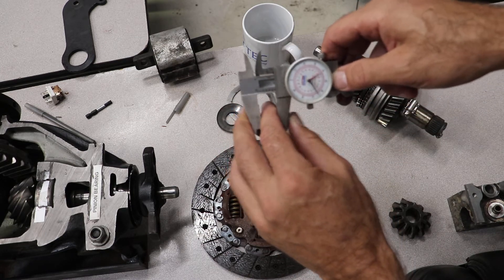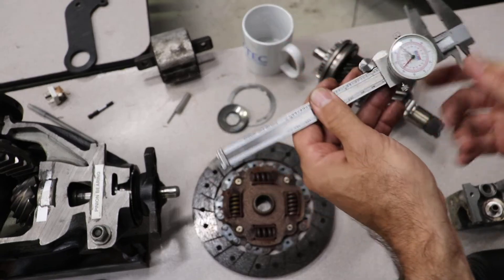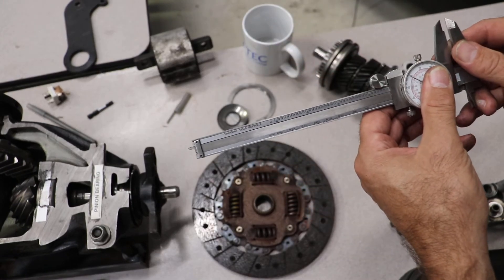It can measure outside diameter, inside diameter, and this end here — when you push it in and out — measures depth.